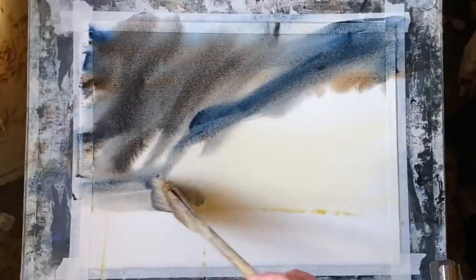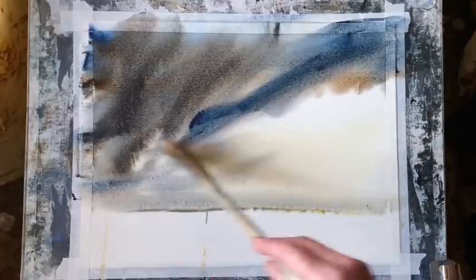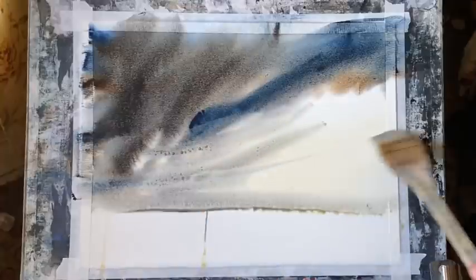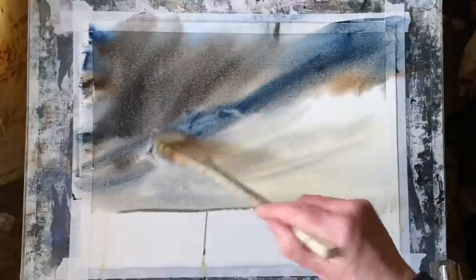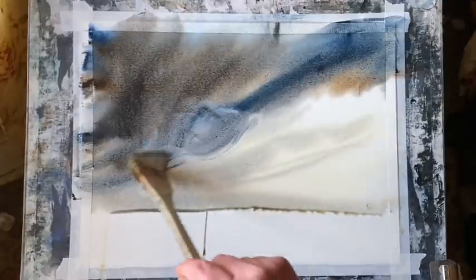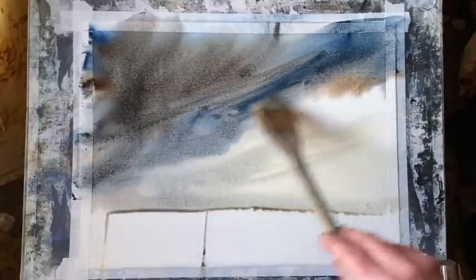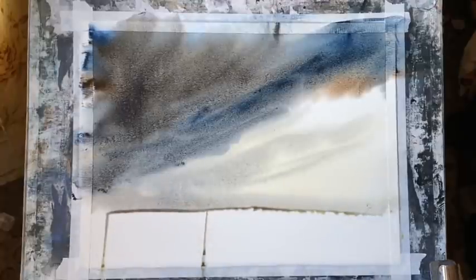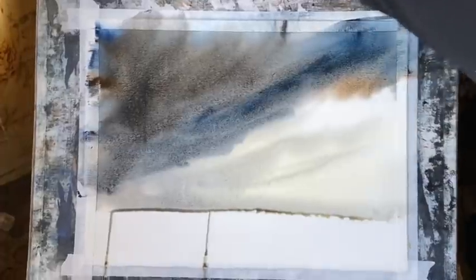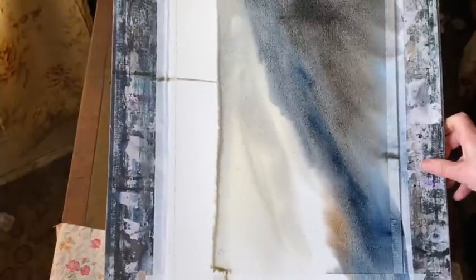Remember that watercolour dries a lot lighter, so you need to put it on much darker than you'd imagine. I'm playing around with the tips of my Haki brush here to encourage the paint in the direction that I want it to go, to break up some of those diagonal streaks and lines, but to try and keep that look of layers of cloud coming in. As it diffuses and softens, I should get a nice bank of cloud.